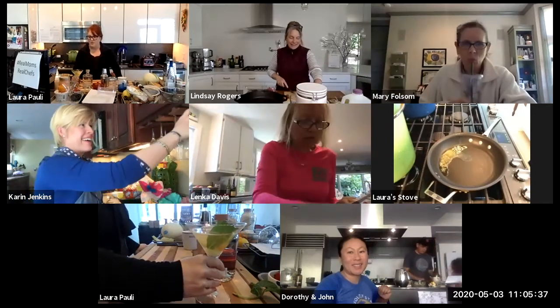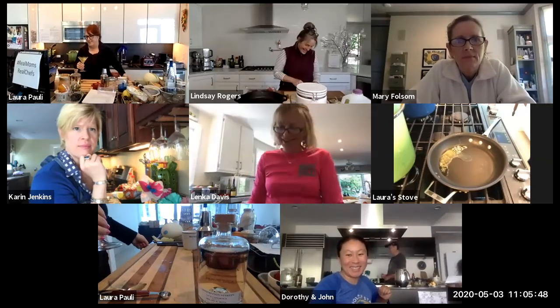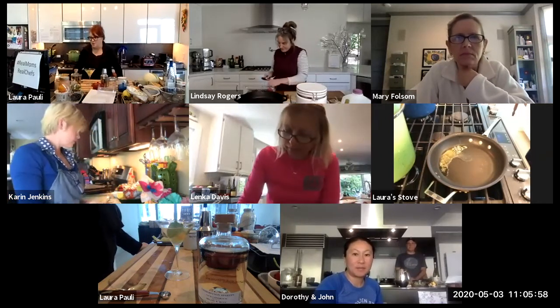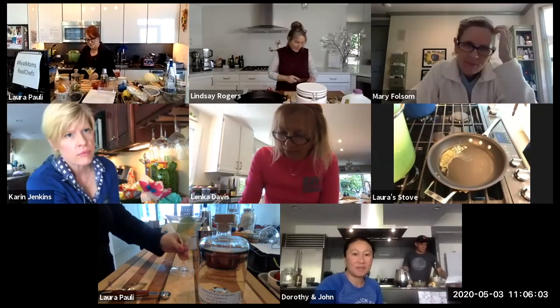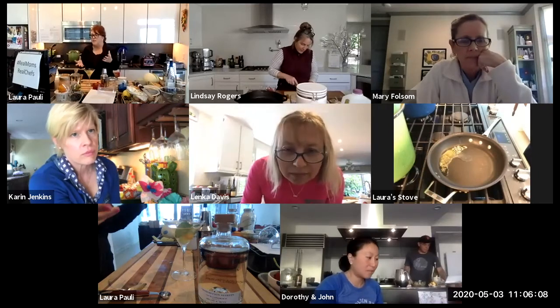The gin company is called Prohibition Spirits — they do ship, so you can order it. But you could use any alcohol: gin, vodka, even bourbon. It's just about flavoring. This is specifically mint melon gin, but it's very flexible — pick your poison.